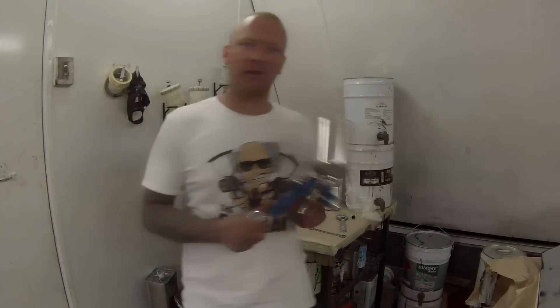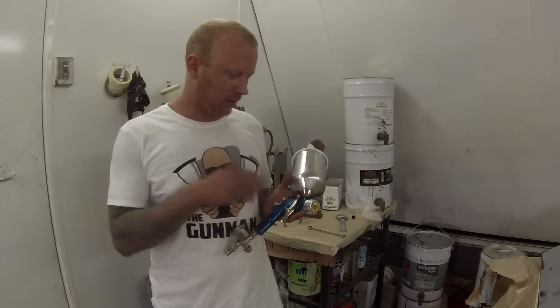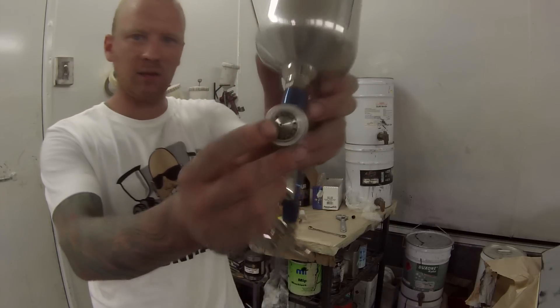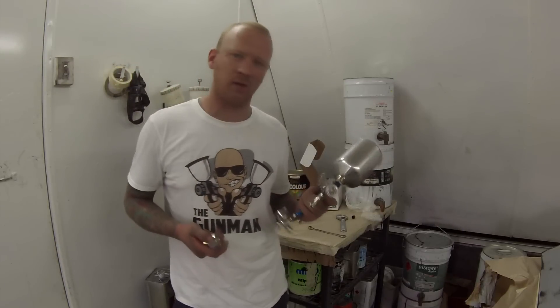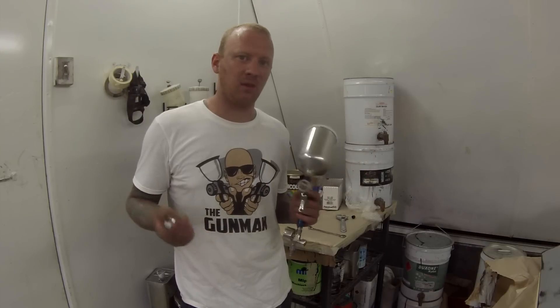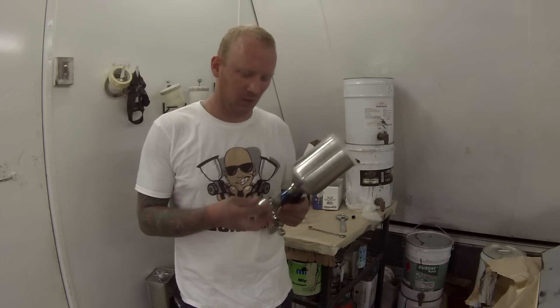For the DIY guy, it's a pretty good setup because you can change your fluid tips. All you have to do is take that off and swap this fluid tip here. You can turn it into a base coat or clear coat gun, and you can also use it as a primer gun. 1.8 is best for primer, 1.3 would be for colour and clear, and if you're using some thick 2K you might want to throw the 1.5 on.